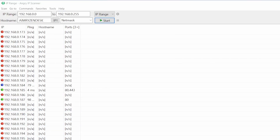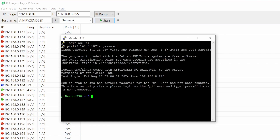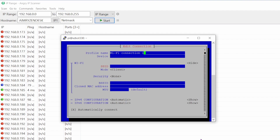Logged in via Ethernet. Now to fix the WiFi issue, type 'nmtui'. In the screen that appears, choose 'Edit a Connection', then 'Add', select 'Wi-Fi', go to the SSID field and type in your SSID.